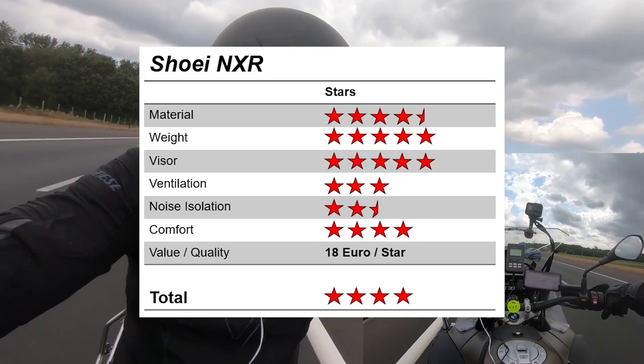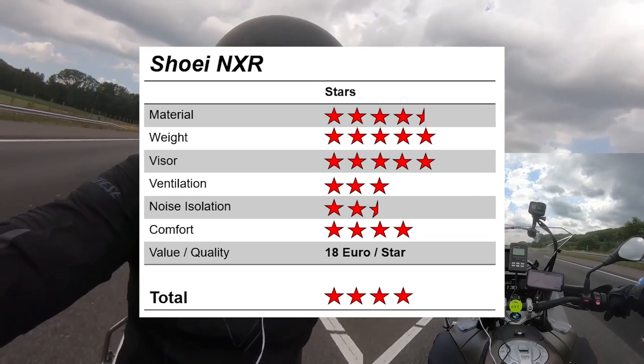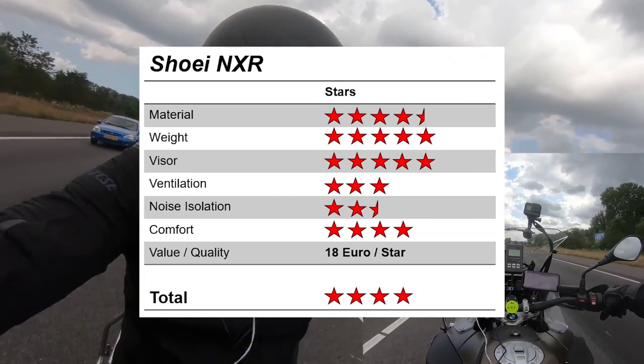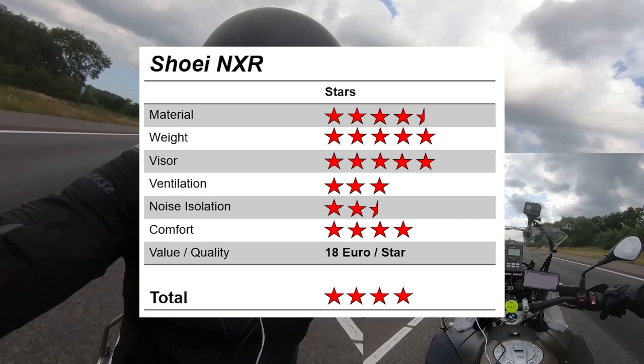Lastly, the helmet was very comfortable, earning it an additional 4 stars. All of this together gives the NXR a total 4-star rating. The NXR earned 24 stars across our 6 categories, with each star costing about 18 euros at the NXR's recommended retail price of €430, which is pretty good bang for your buck.